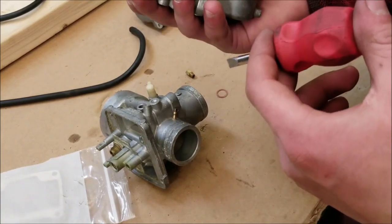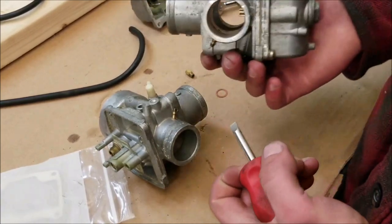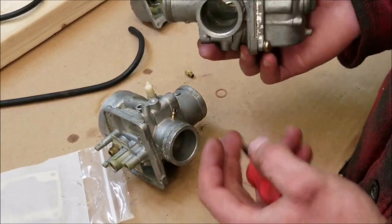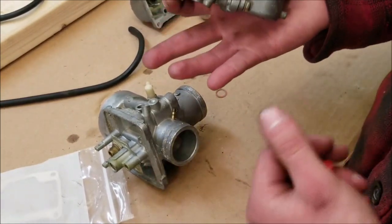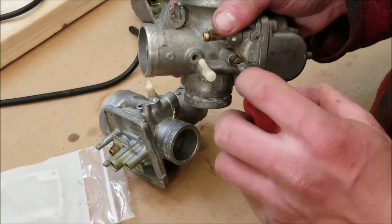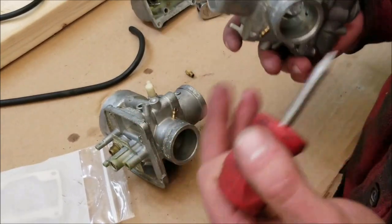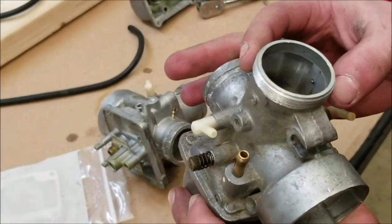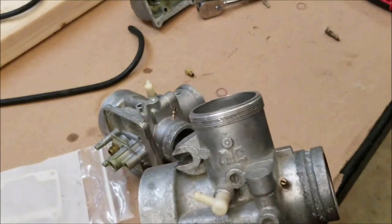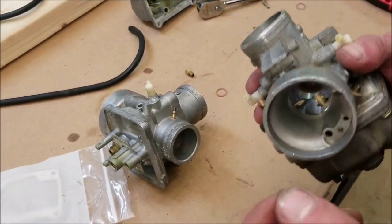Next, screw in the idle screw — make sure the spring's on it. The springs are there for vibration so they don't back out. This was five and a quarter turns out from the seated position. On a single carb engine you just track that and get it close so the idle will be near right when you start it up. When you have more than one carb — twin cylinders, three or four cylinder motorcycles — you're going to want to have all of these synced up so they're all the same.